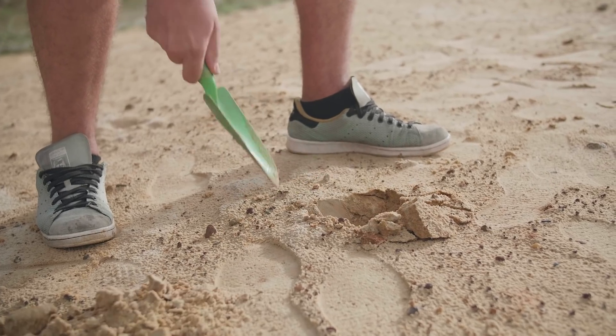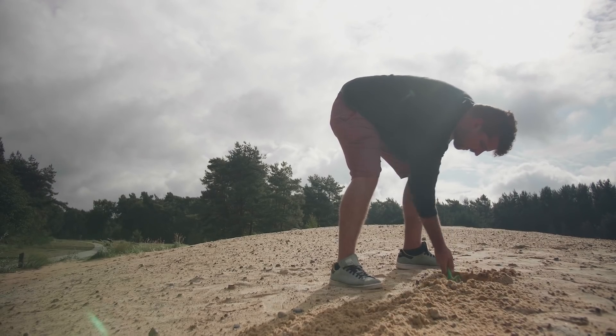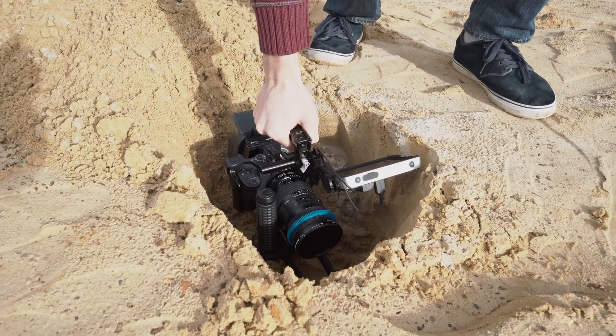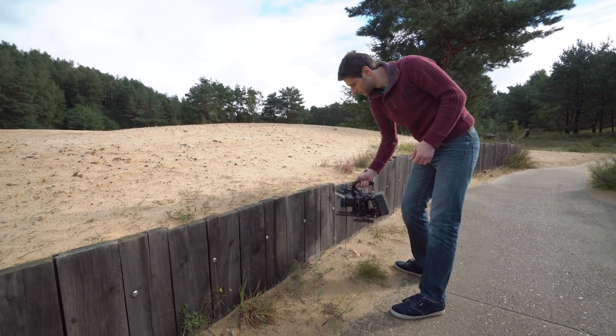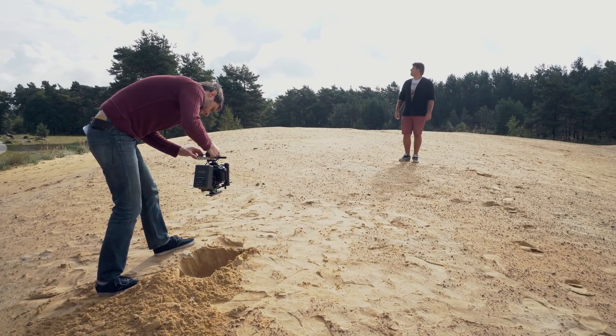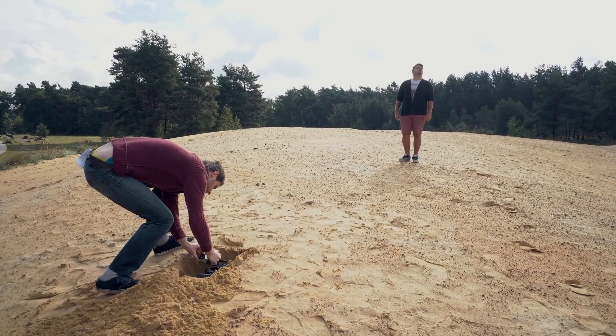But now let's sink through the ground into a parallel universe. If you're doing this through the grass you'll need to dig a little hole. The idea is that your camera will be completely under the surface. You can also look for existing gaps or trails through small hills. The transition consists of 3 shots. In the first one you simply drop your camera into the gap or hole. You can do this perfectly handheld.